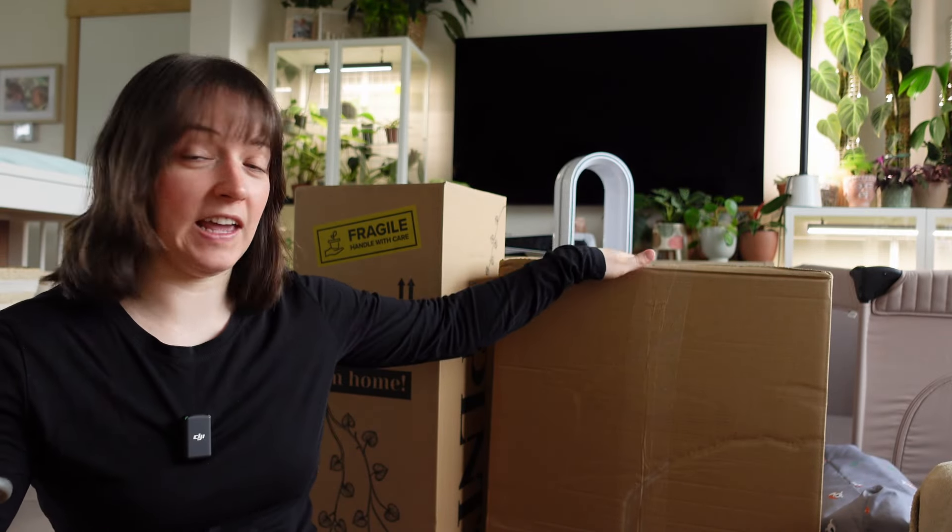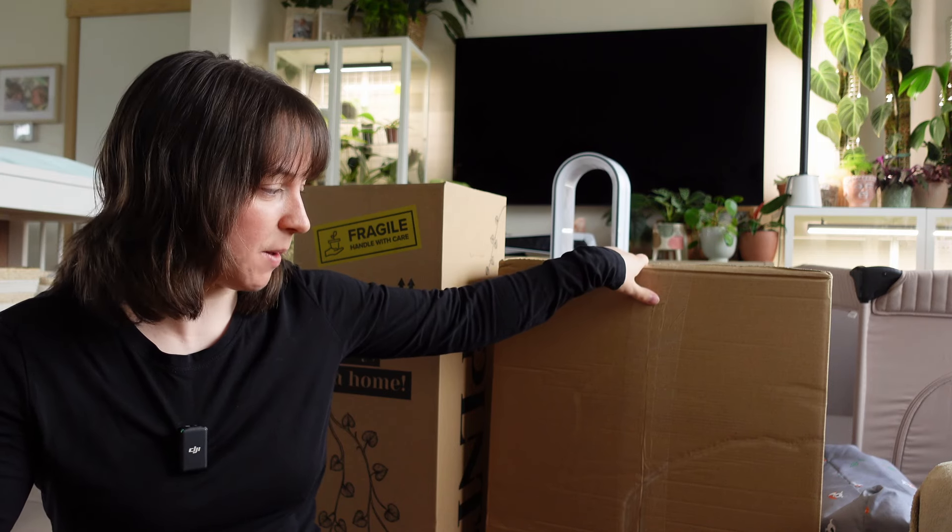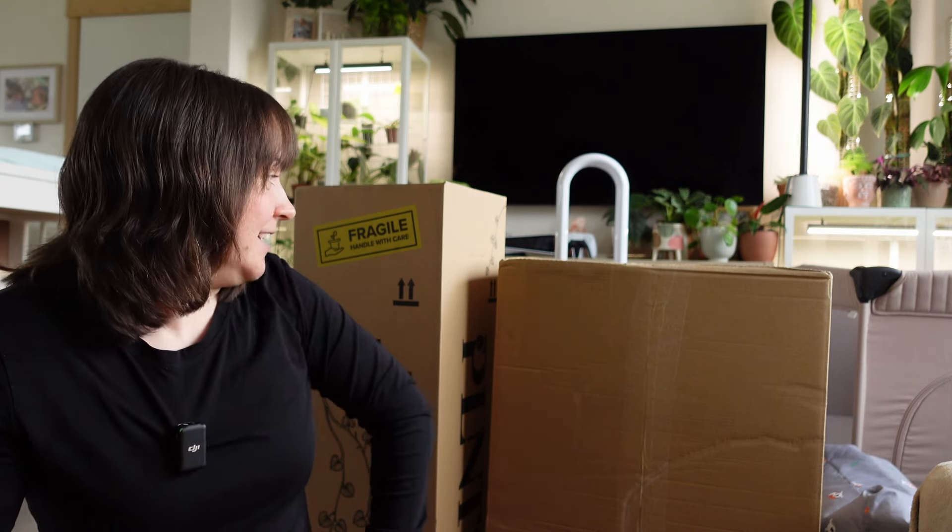Okay, before you judge me, these are not all plants. I think that this box alone is pots. I bought two plants and a bunch of pots — I was really short on decorative pots so I needed to place an order, and they were on sale, so I figured why not. There are two wish list plants in here, so I'm so excited. Let's open them!